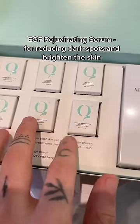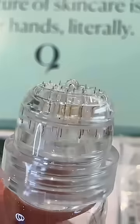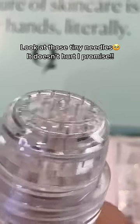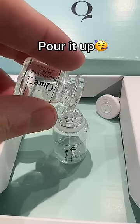Depending on which set you buy, you get a different serum. I got the EGF rejuvenating serum. You also get the actual micro-stamping device and some rechargeable heads. Here you can clearly see how tiny the needles are, and you just put the serum in the device and you're ready to go.